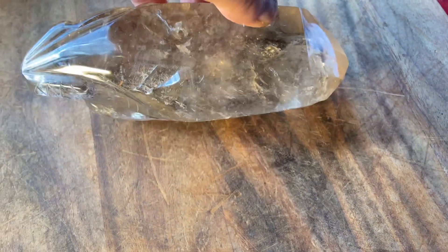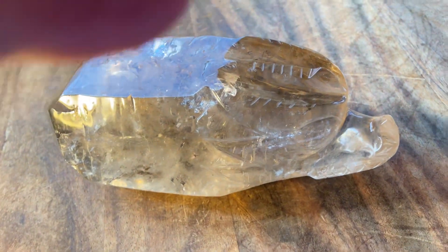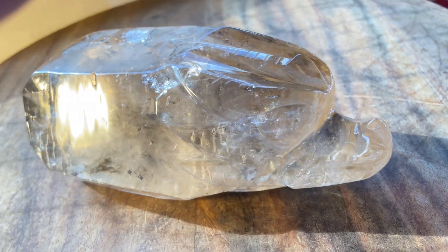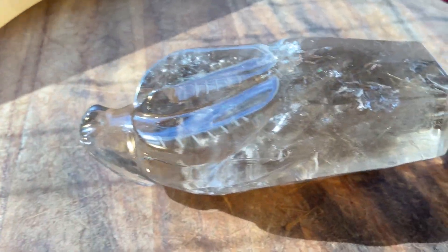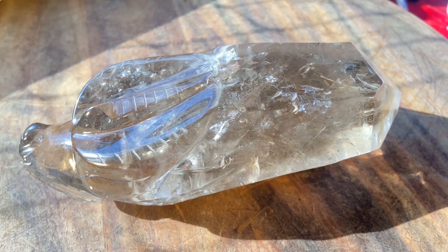I'll turn it 360 degrees around, bring it around like this for you to see. It is 6 and a half inches long, 2 and a half inches tall, 2 and three-quarters inches across. And the more I look, the more rainbows I see. So it's a nice piece. Weighs just under a kilo, or 2.1 pounds.